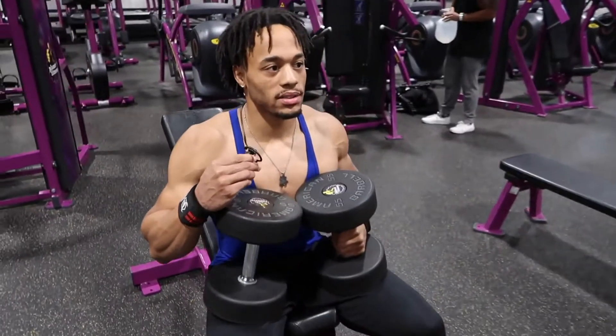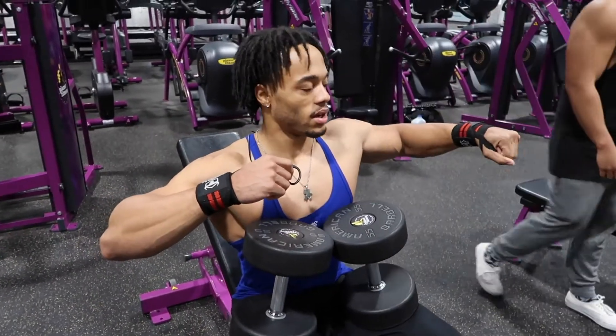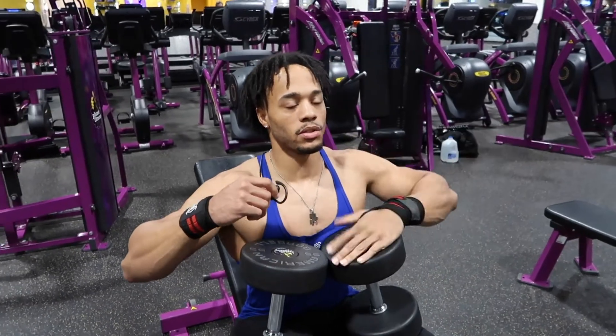On this exercise you want to make sure that you get a good stretch. I like to keep my arms at a right angle — a little bit lower than a right angle — just to get that stretch in my chest, and then I go up. You guys will see what I'm talking about.